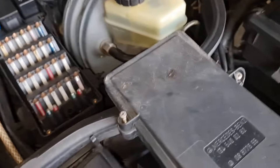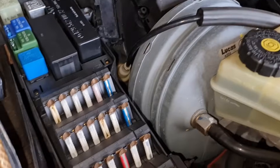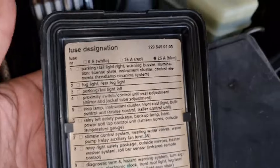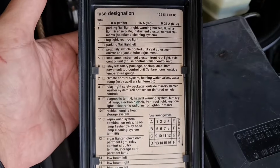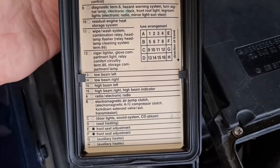Over here you've got a comprehensive fuse box with some auxiliary fuses. There is an instruction for every single fuse — I'm not going to go through all of these, but you can pause the video and check to see if you have lost the printed guide.